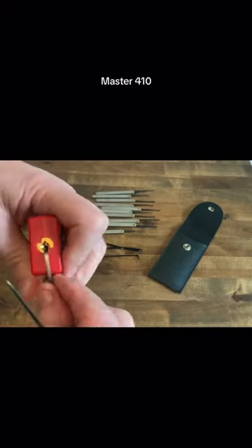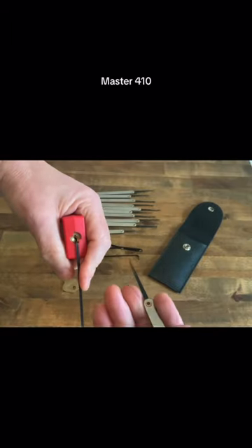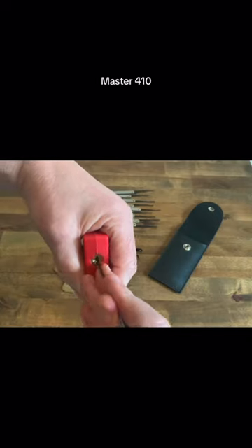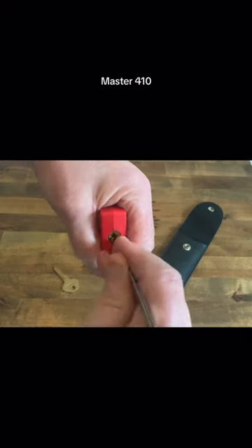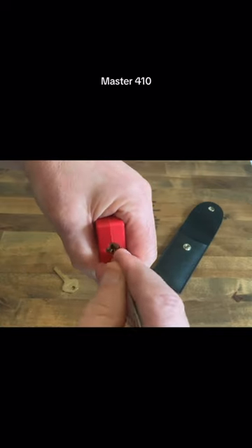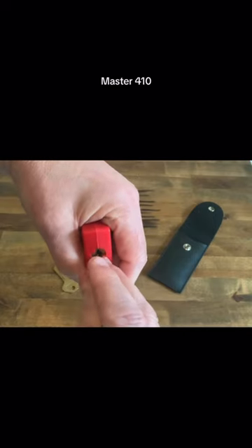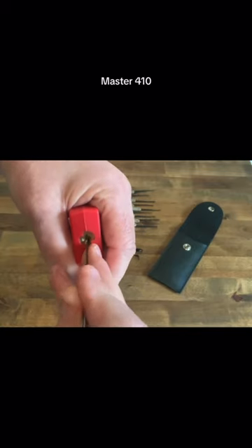You can buy these kits for a few quid and you can actually pick locks open with them. So let's see if we can get into a Master 410. I've got to angle it a little bit because it is a little bit tight, but you can actually get into these masters with this pick.